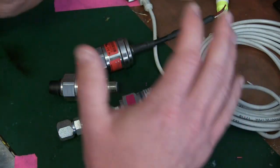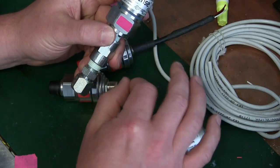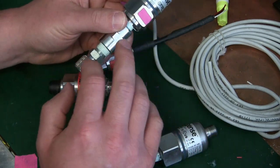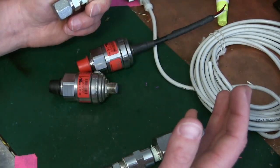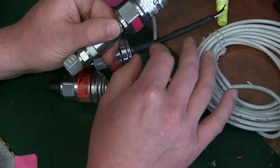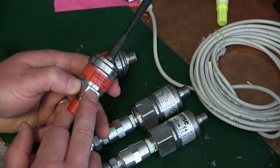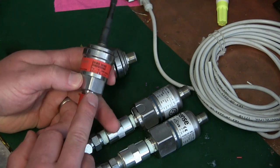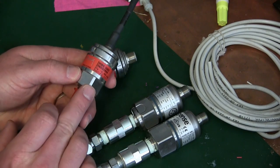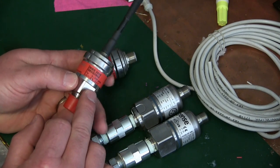It encompasses a lot of devices because a transducer is simply a device that changes one form of energy into another, one form of signal into another. So a speaker — a simple speaker — is a transducer because it takes electrical impulses and changes them into acoustical impulses. Now these specific transducers are pressure transducers. They take a pressure signal, either a gas or a liquid pressure signal of a certain range, and output a voltage signal of a certain range.